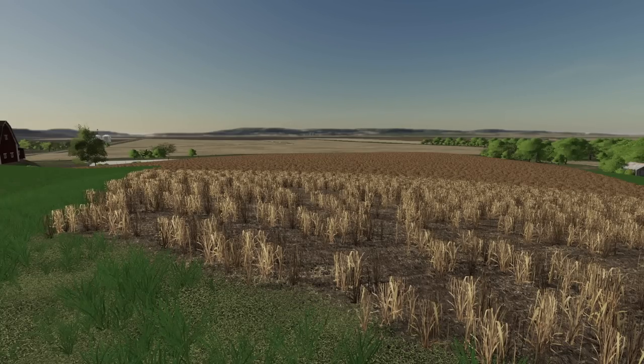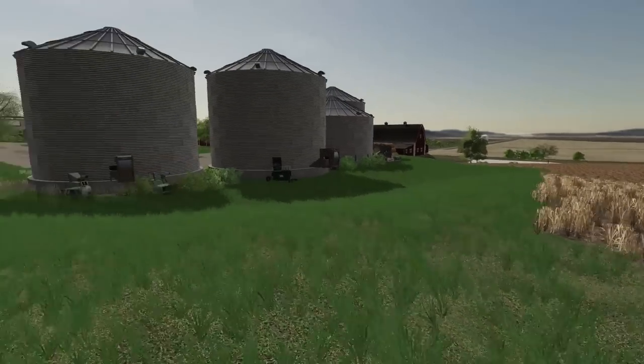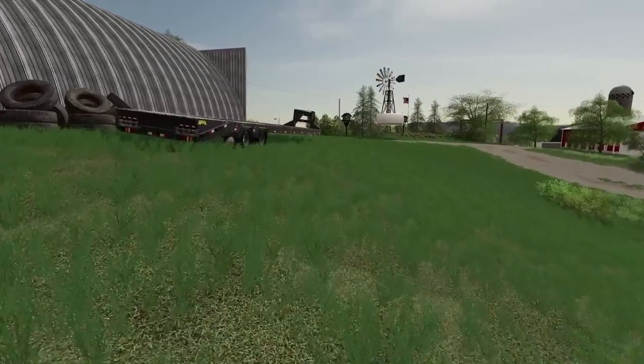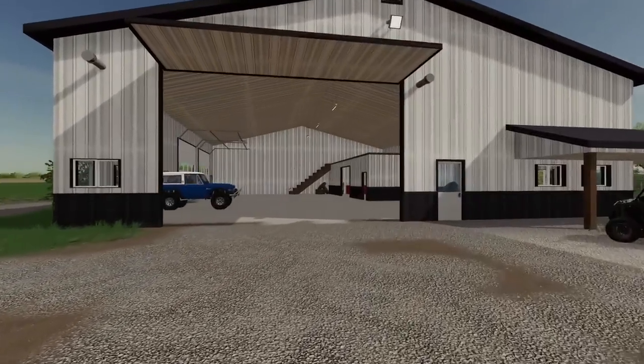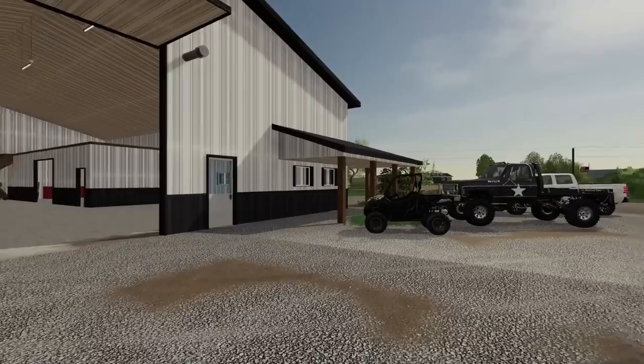You know everyone, we got a problem. Our field's ready to be disked, and our buildings are empty. We need to fix that. Let's get to it.